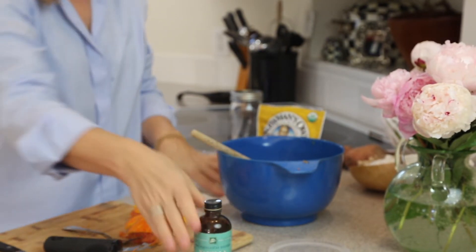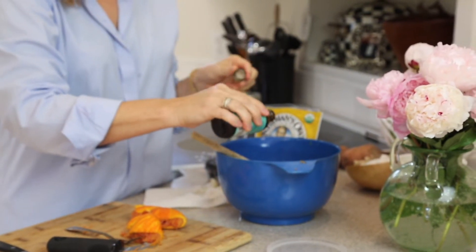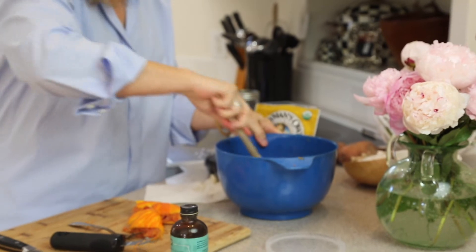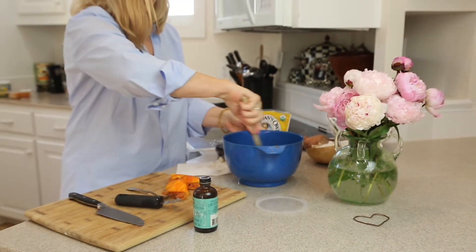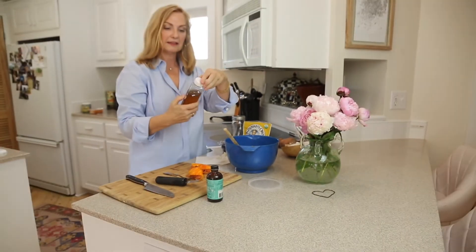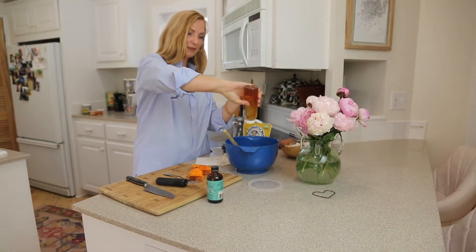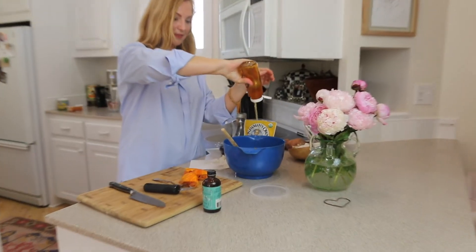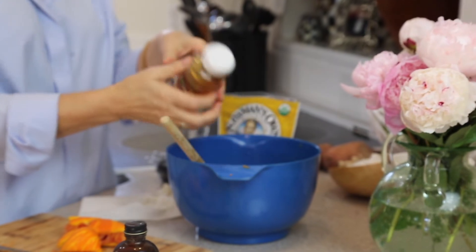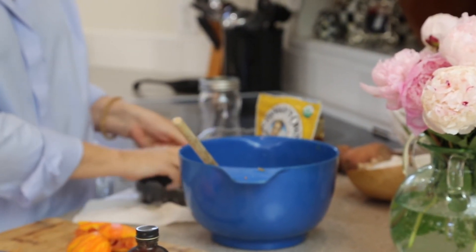We've got the orange flavor, and now we're adding really good vanilla — this was plain non-fat yogurt, so we want it to have a nice flavor. We've got vanilla, we've got orange, and now I've got local honey. I love buying local honey — it's good for allergies and it tastes phenomenal. So we've got that flavor in there, and then I add in some blackberries.